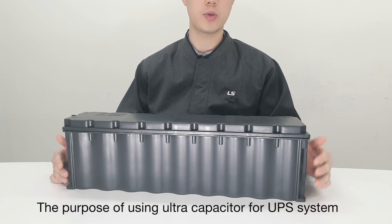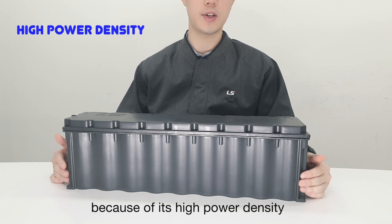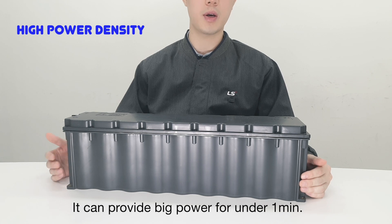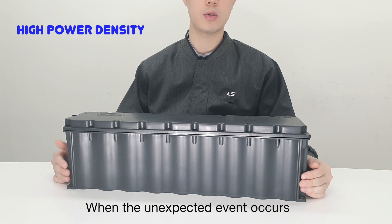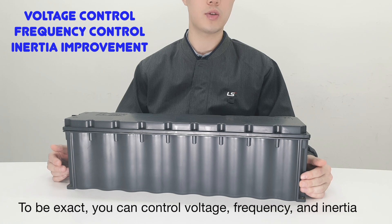The purpose of using this ultracapacitor for UPS systems is because of its high power density. It can provide big power for under one minute when an unexpected event occurs. To be exact, you can control voltage, frequency, and inertia by this ultracapacitor.